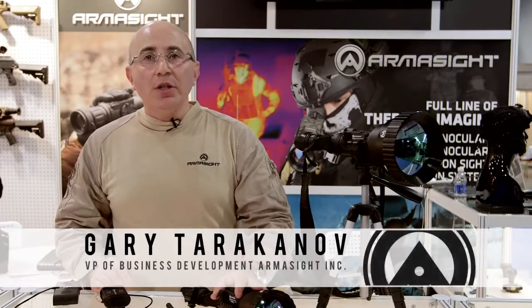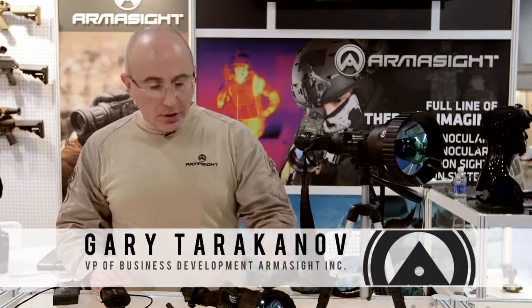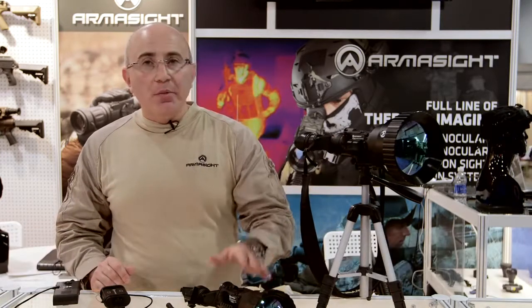In 2015, ArmaSight introduced two additional systems to its Helios line. This is called Helios HD, and it's available in 75mm and 100mm lens.